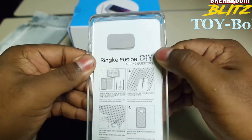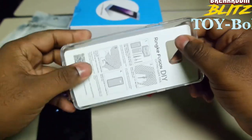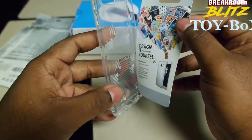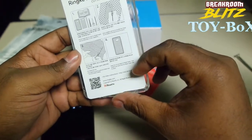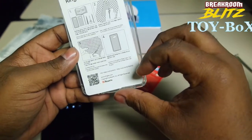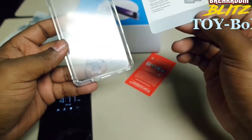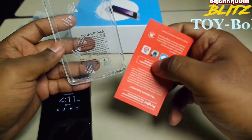It's kind of rubbery. I was a little nervous about it because it looked kind of plastic, so I'm glad that it's rubber. There's also a cutting guide tool — I won't be cutting anything, I'm just going to use the case.